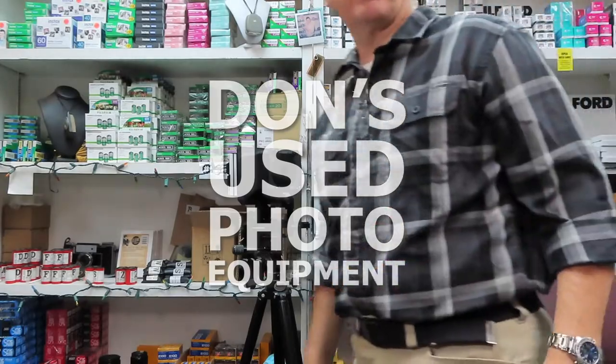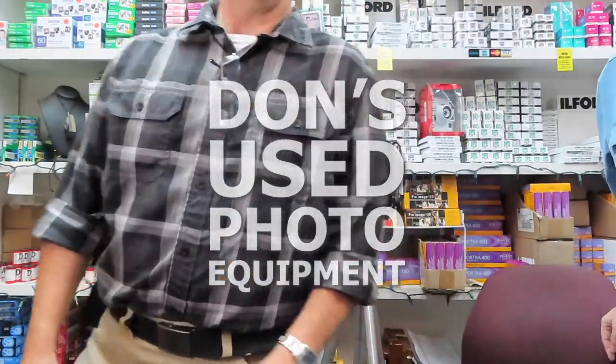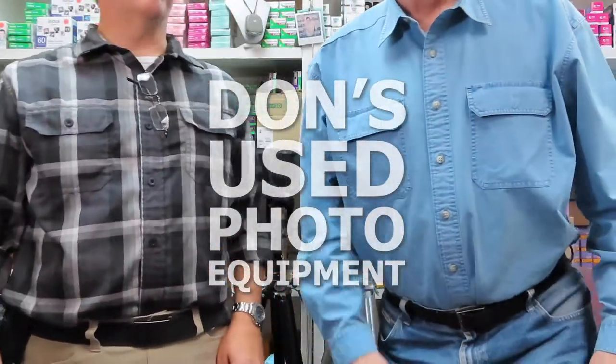I'm going to stop kicking stuff. Hey, that's an F100. Don't step on that. It's strong. It's a tough camera.